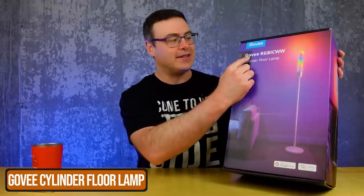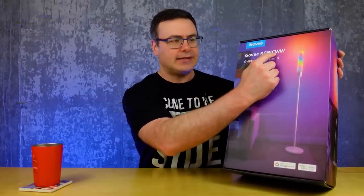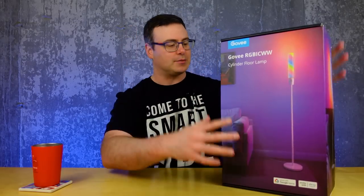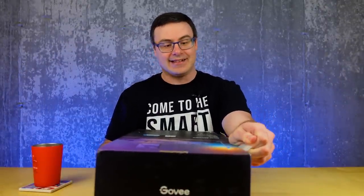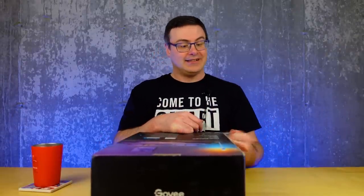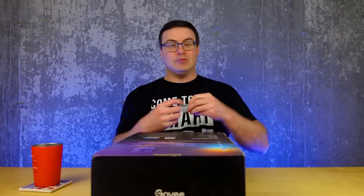I'm actually really surprised — this is the Govee RGB IC WW cylinder floor lamp. The IC stands for individually controllable segments. This is a floor lamp from Govee that we actually saw at CES this year as the first reveal, so I'm excited to finally get one in my place and show you what it's all about.